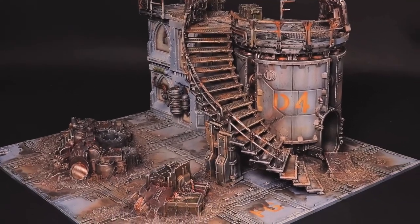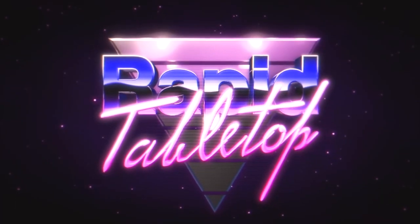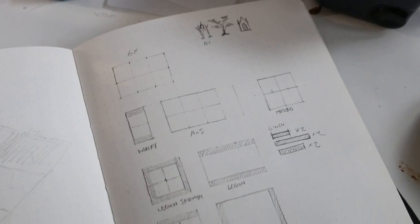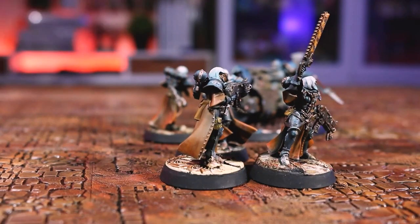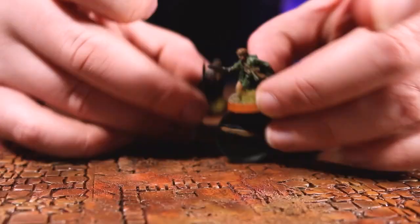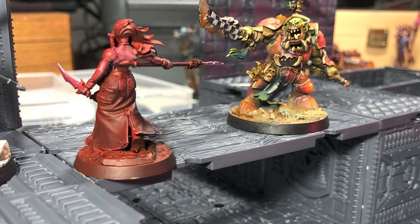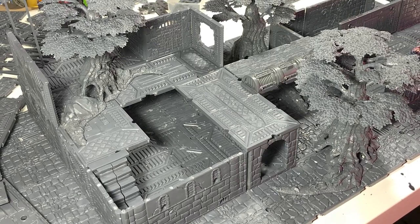Kind of like the Zone Mortalis system that Leo uses over at his excellent channel Wrapped Tabletop, but not limited to just Necromunda. The city I imagined would be able to work with multiple settings — from Warhammer 40k to Fantasy, Warcry to Star Wars Legion, Middle Earth, and even D&D. I wanted to build a truly modular city that could change settings based on the way I decided to rebuild it.